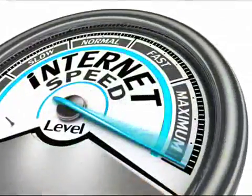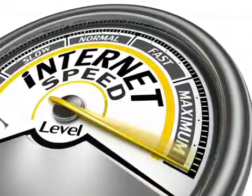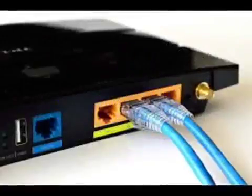Place the router or the modem close to your laptop, cell phone or computer. In addition, make sure you put your modem in a higher place, for example two to three meters high.